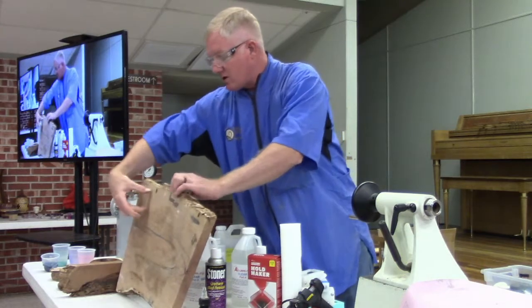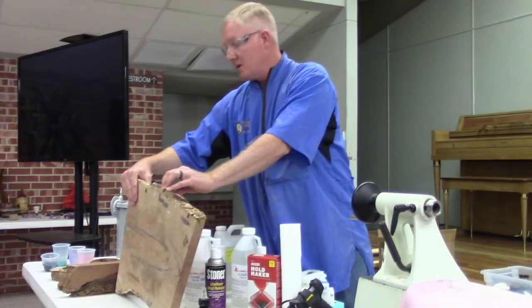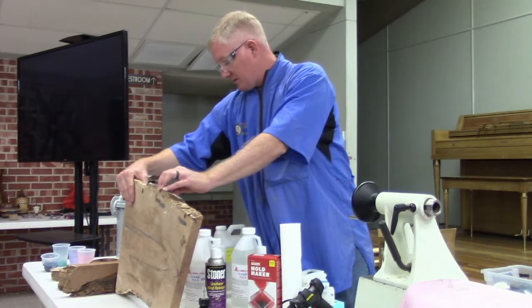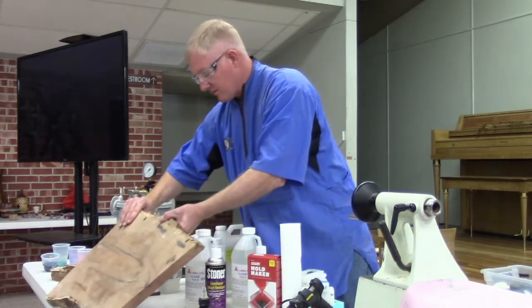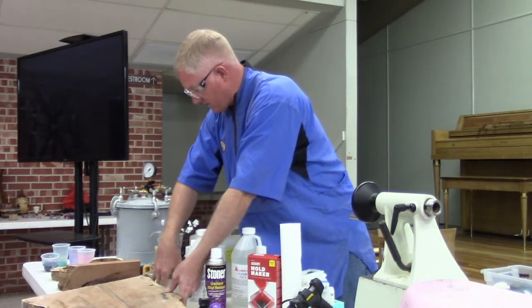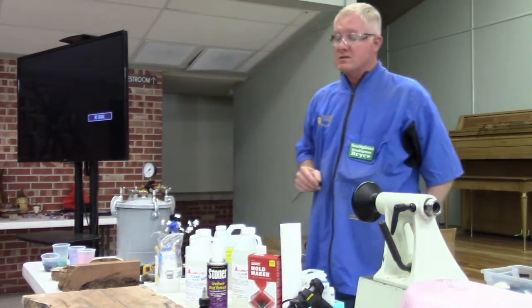If you take this, you can only get like a two-inch piece here, and then you're either left with gluing it up or cutting it up and putting it in your firewood. A lot of times we've used our mesquite wood for firewood and smoking for a long, long time.